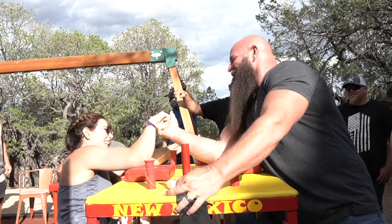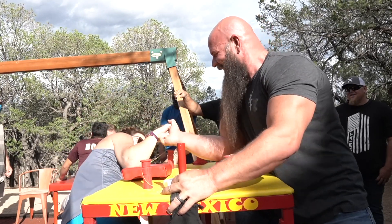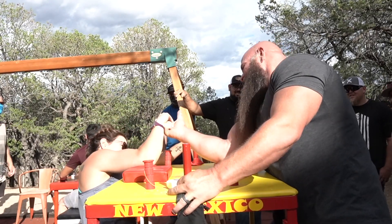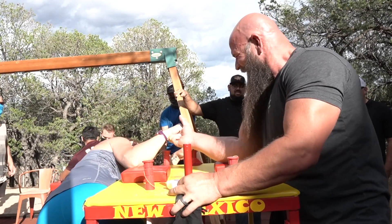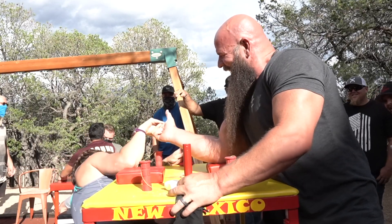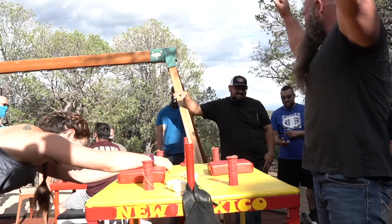That was a great move. Here comes a bit of wrist press. Push down. We're going to do it. Get over the top of it. There you go. That's it. No! Two-fingered champ.